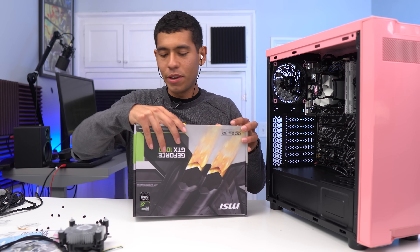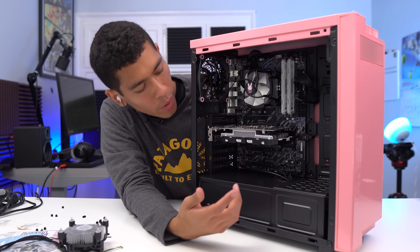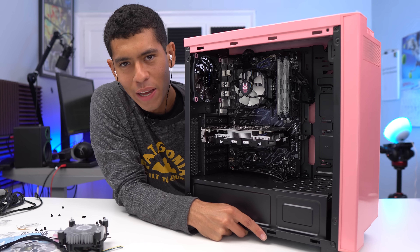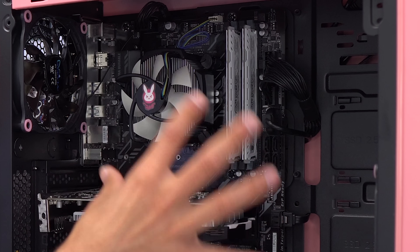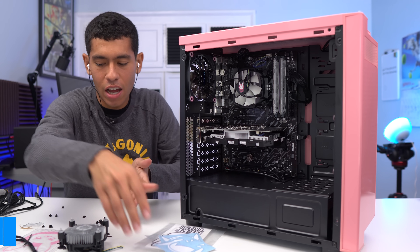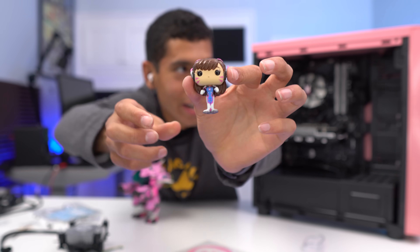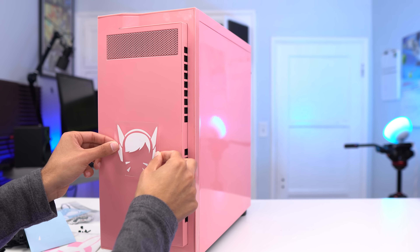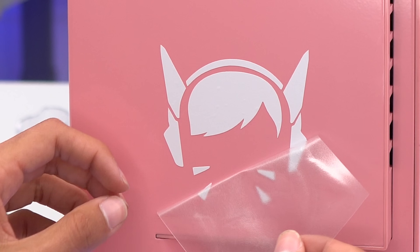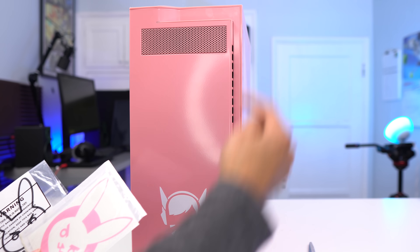We're going to install the GPU now — check out this card. This is a GTX 1050, so it doesn't require external power. The cable management in this case was actually pretty nice. It came out better than I even pictured it. The color theme is really matching — black on white throughout. I also bought some Overwatch stickers, got a little carried away. Now we've got to actually put the DVA and Mecha sticker in there. I'm going to include links to all the stickers and parts used in this build in the video description.